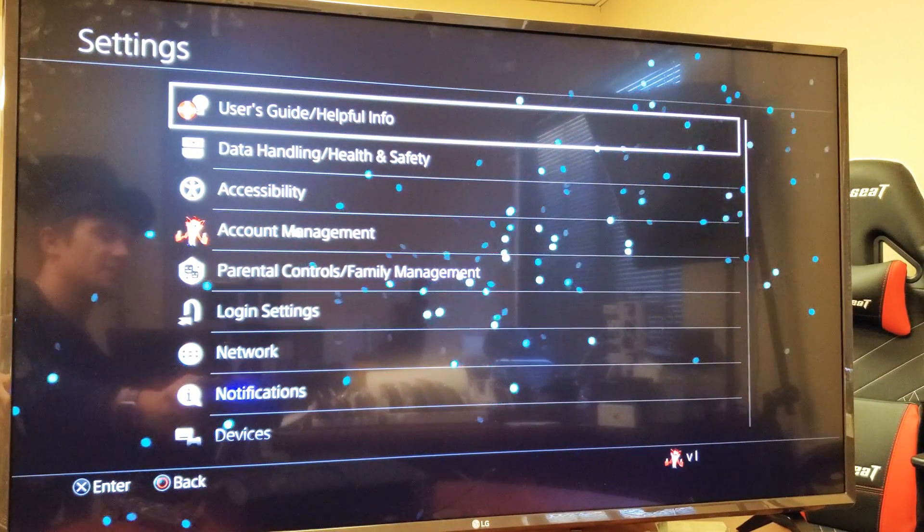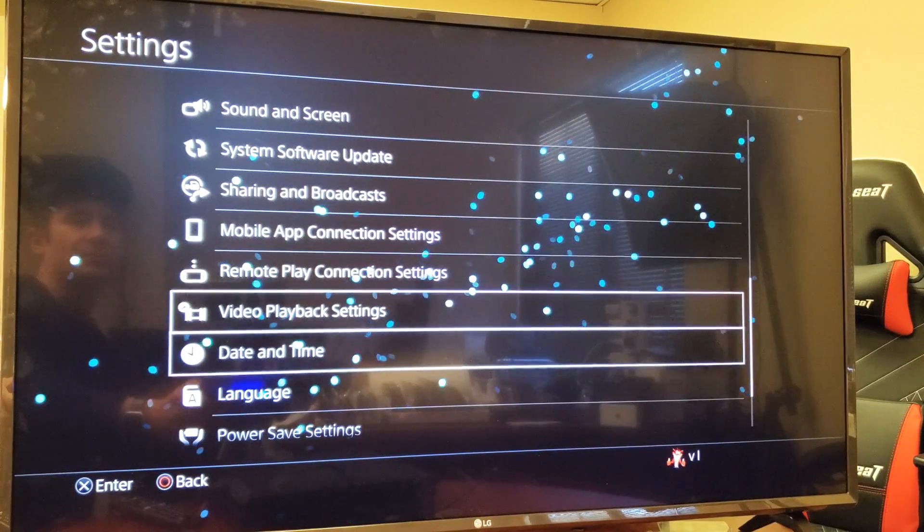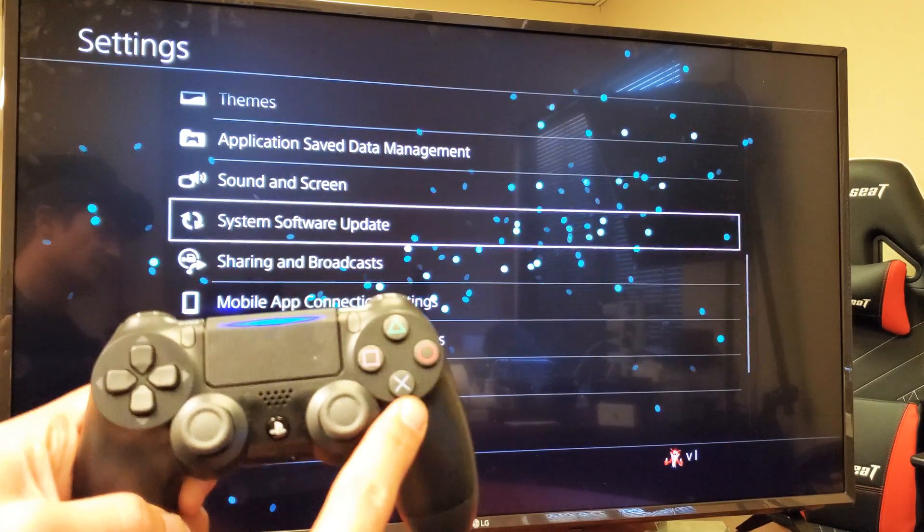Now you're under Settings. You want to go all the way down to where it says System Software Update. Go ahead and click on the X.